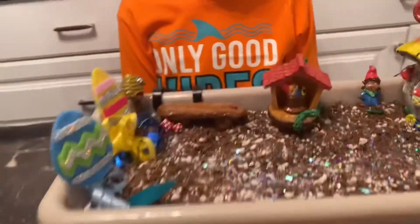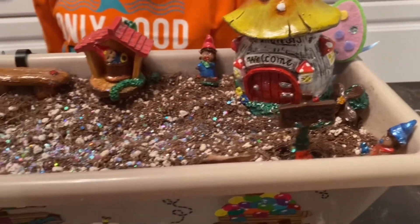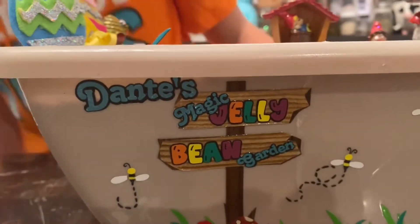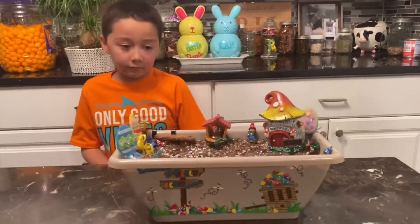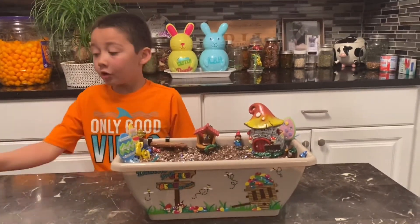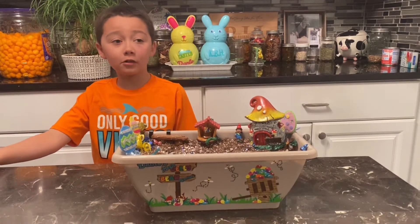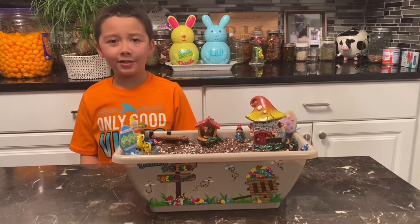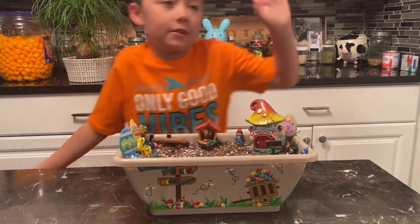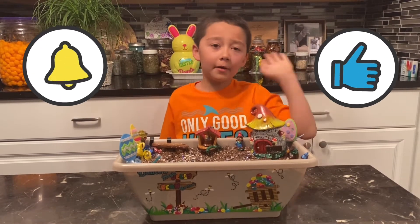We have all kinds of magic fairy dust sprinkled into Dante's jelly bean garden. And now we go to bed — it's the night before Easter. Good night. Remember to leave a like and subscribe. Bye!